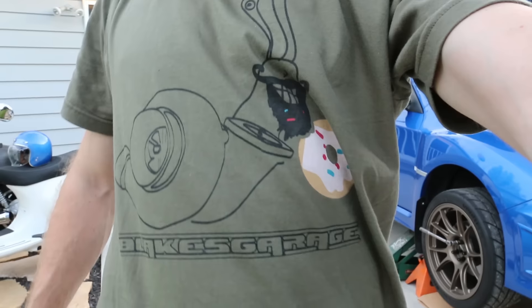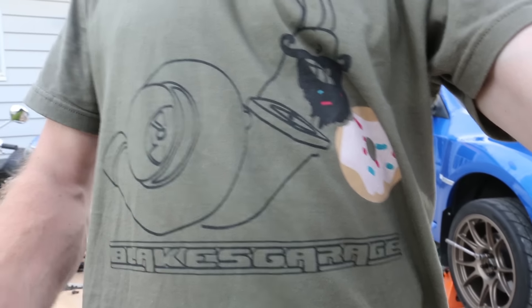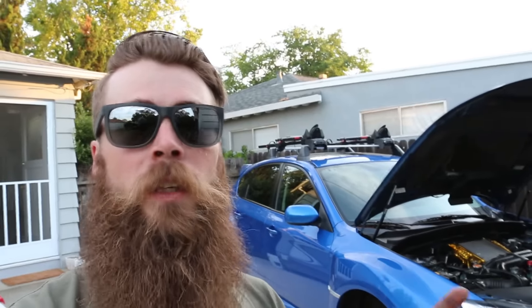Blake's Garage just released new t-shirts if you want to support the channel. There's one with a wrench on it and this one says Blake's Garage with a turbo little bearded snail coming out with a pink donut and beard crumbs — pretty cool. Check out blakesgarage.bigcartel.com. If we could sell like a hundred shirts, I'll probably do a coilover installation video to get the suspension really dialed in.